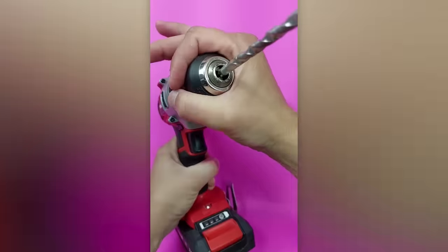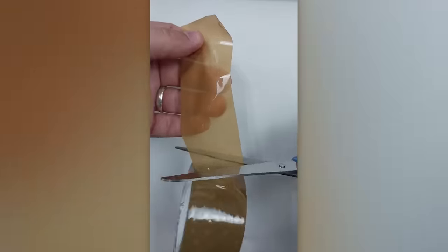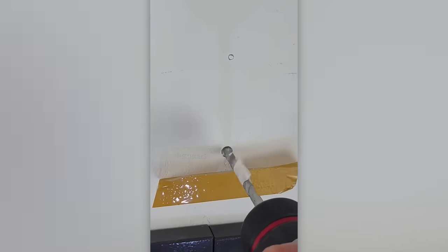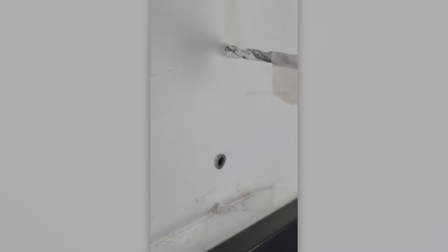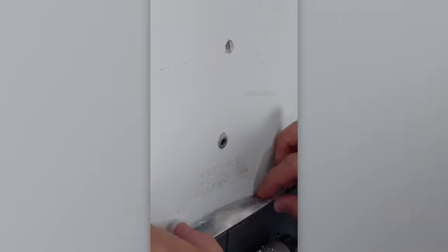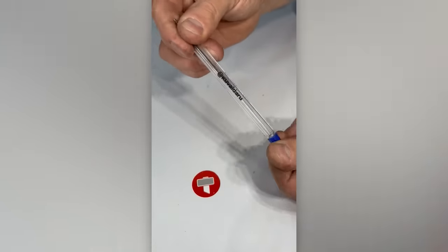A couple of tricks for working with wall plugs. Not only will you delight yourself, but also your neighbours. It turns out ballpoint pens are the best companions for DIY enthusiasts.